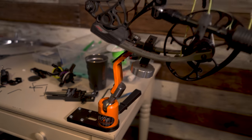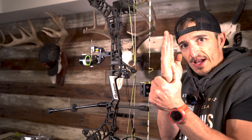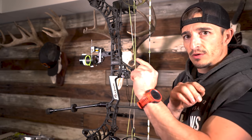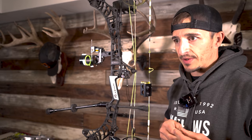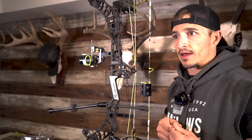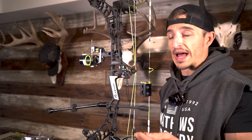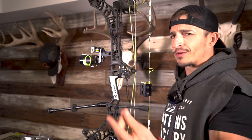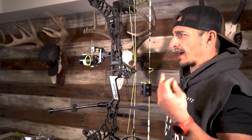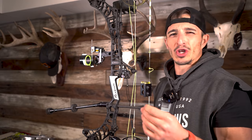We are going to adjust the first rail first — string level with the first axis of the sight. This is a huge deal when you get into extended ranges. It really shows up at like 80. I don't really like shooting animals at 80, but I like shooting foam at tack. So you want to have your tack set up dope. First rail adjustment — I don't know a lot of other sight manufacturers that have that specific adjustment without some sort of shim system.